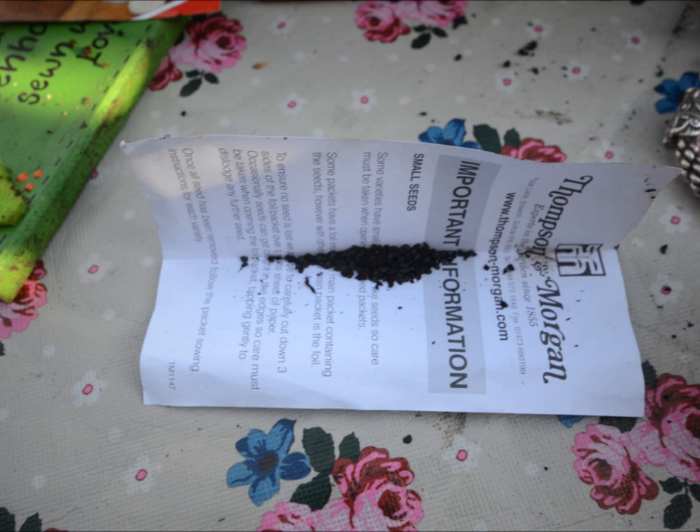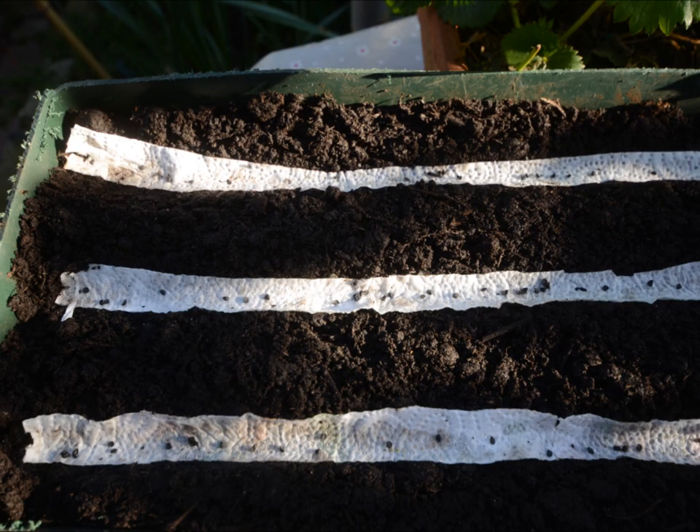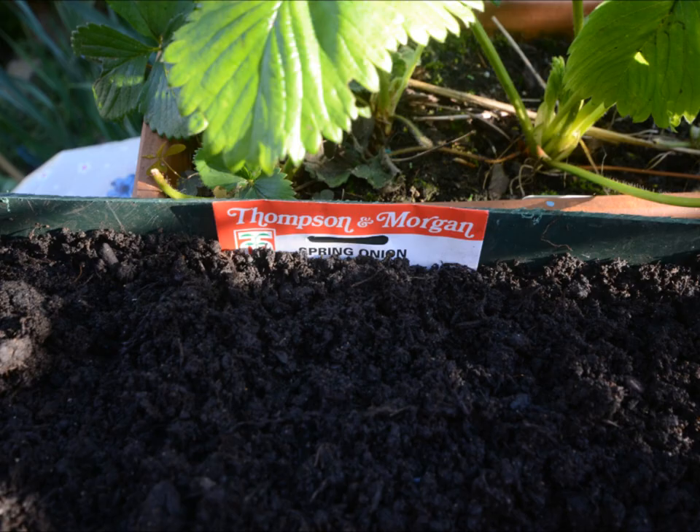I tip these seeds onto a piece of folded paper which makes a V, which enables me to space them out. It's also handy for putting any leftover seeds back. This method means that you don't waste seeds — you can see they're spaced out and you can make adjustments.